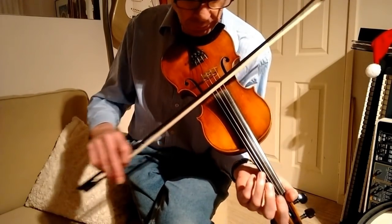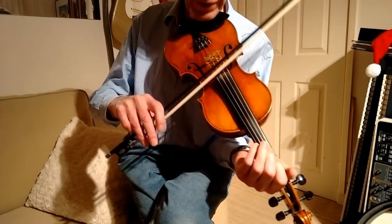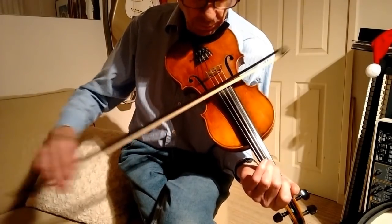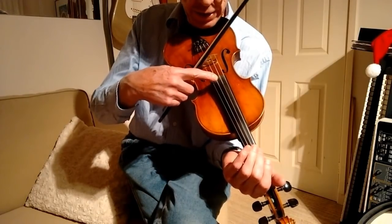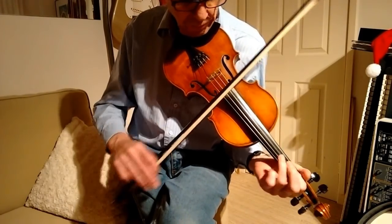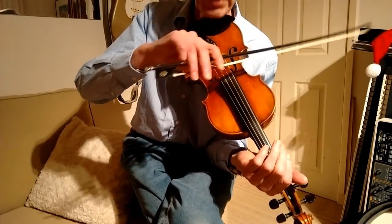Now I change the tune. I start on the A and then go on to the D, and on both occasions I'm playing either the A or the D as a drone string. Now I'll go on to the G and the D.